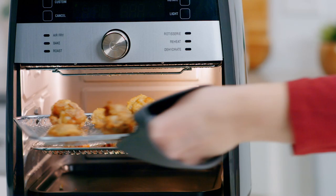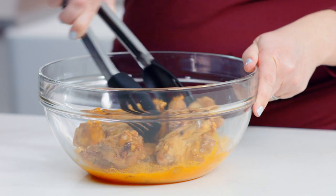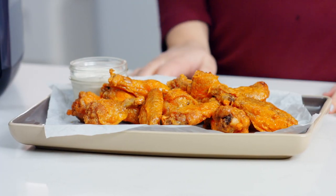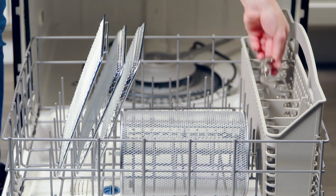You can hear them sizzling! Now I'm going to toss them in this delicious hot sauce. They're so crispy — you can even hear how crispy they are while I'm tossing them. All that from just a tablespoon of oil. Wow, these look and smell amazing.